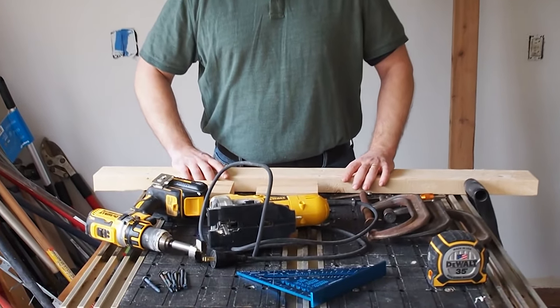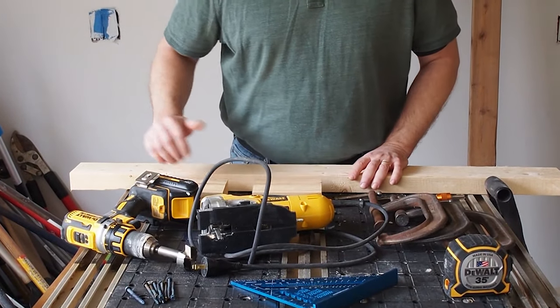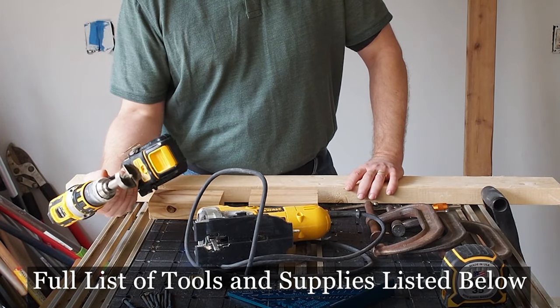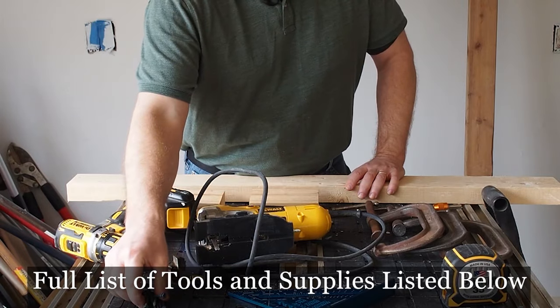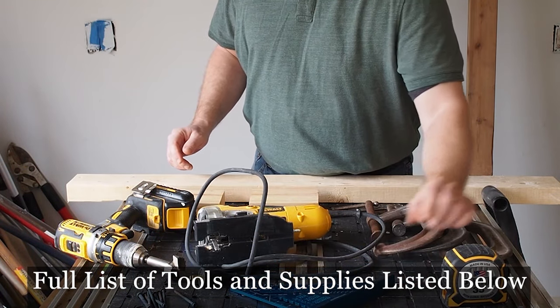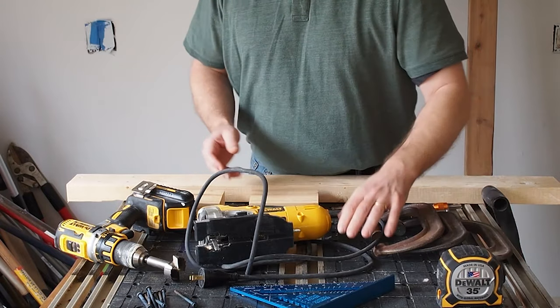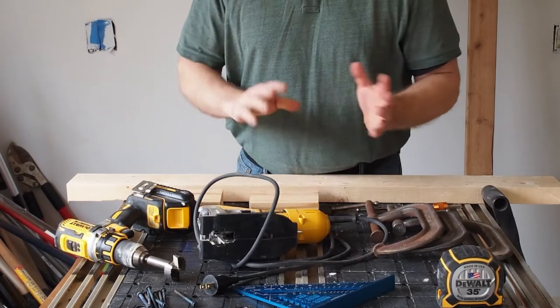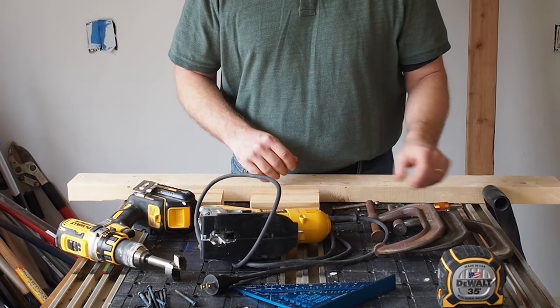Let's take a look at some of the tools and supplies you need for this project. I've got a drill and a one five-eighths inch Forstner bit — you can also use a hole saw. I've got a pile of screws for fastening it to the wall, a speed square, a tape measure, and for cutting I've also got a jigsaw. If you don't have a jigsaw, I'll go over some other types of saws and hand saws that you can use.